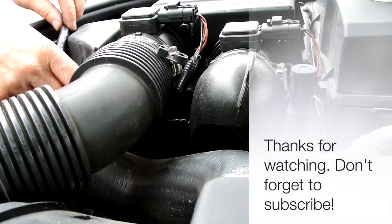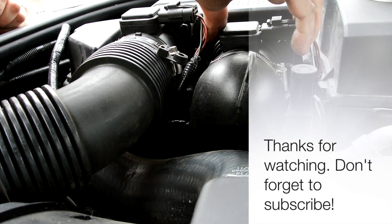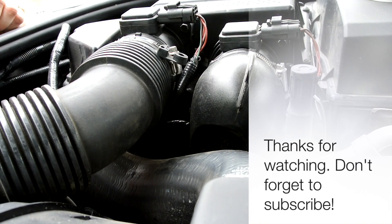The job is done. Now fire it up, make sure we don't get any error messages, and job's a good one.